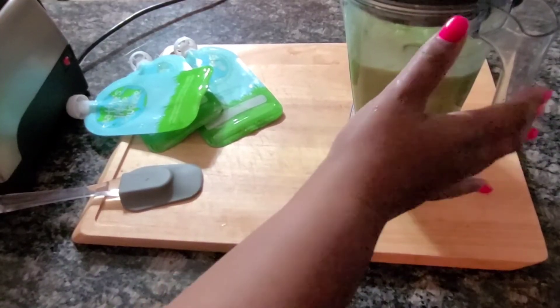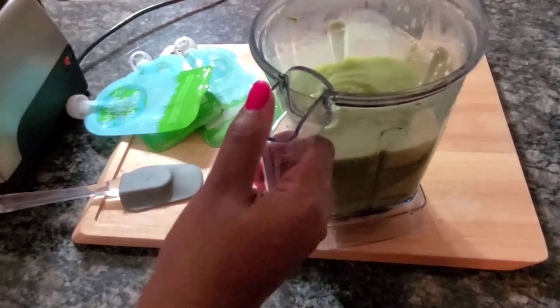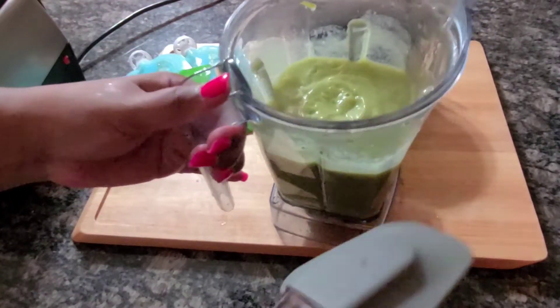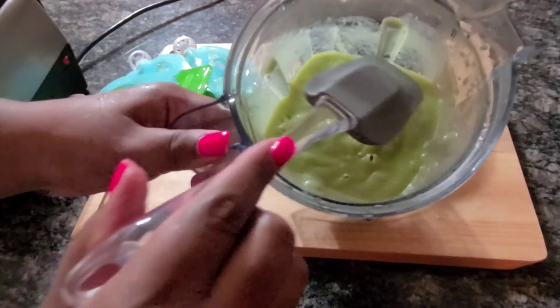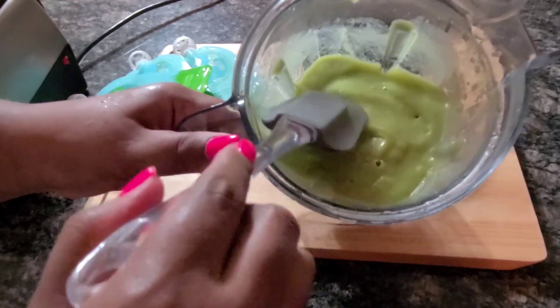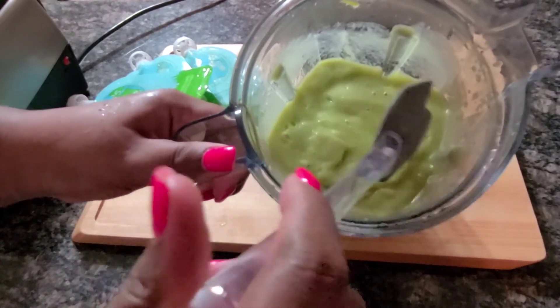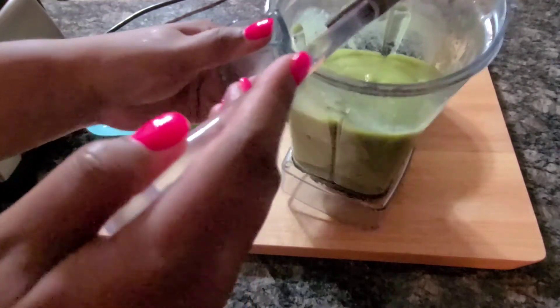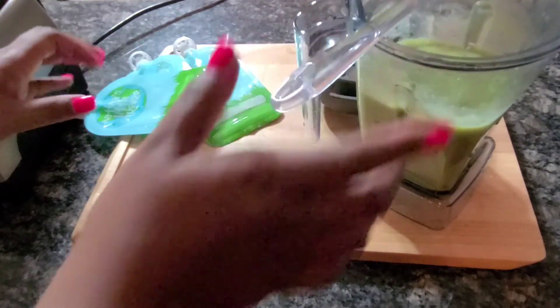Alright, we're back. I finished blending our mixture. Let's take a look. Looks great — perfect. Exactly the consistency I was looking for.